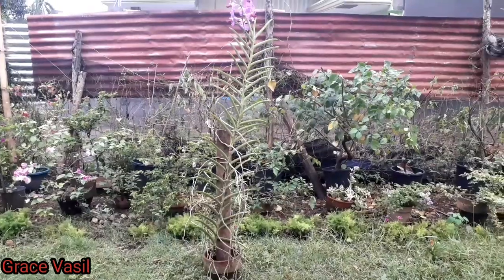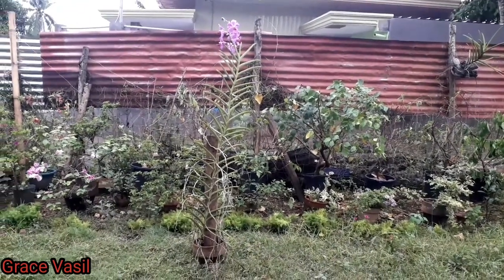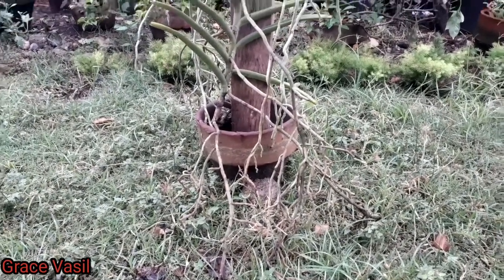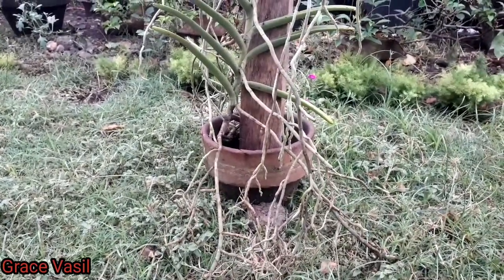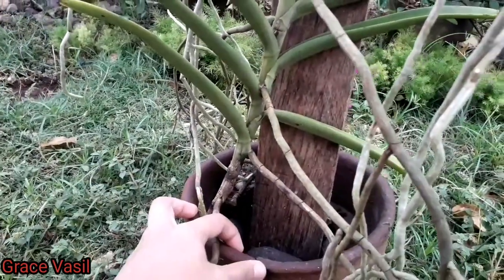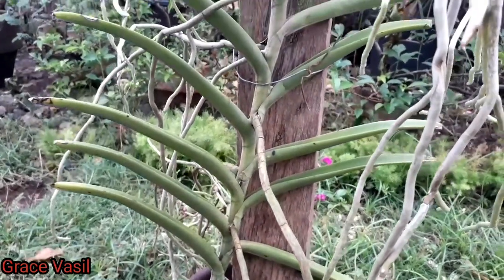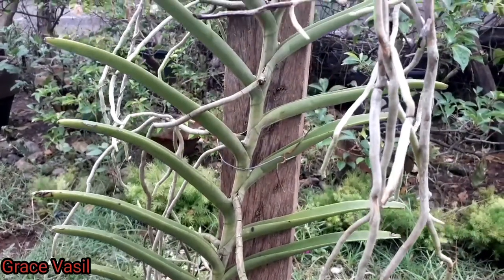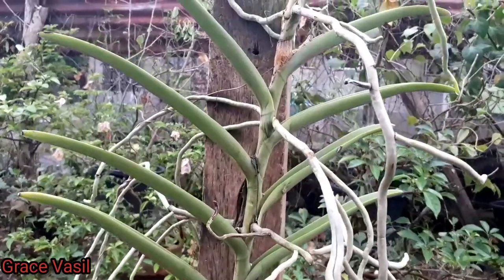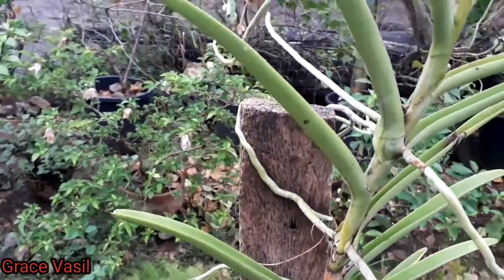So now we'll check the taller vanda. Here is the 3-year-old vanda also, and there is no potting media here. I just put it on a piece of coconut wood and then spread the roots on the soil. I think it gets a lot of nutrients from the soil, which is why it grows taller compared to the vanda orchid I put in the basket. As you can see, there are a lot of roots, and it keeps spreading and holding on to the coconut wood.